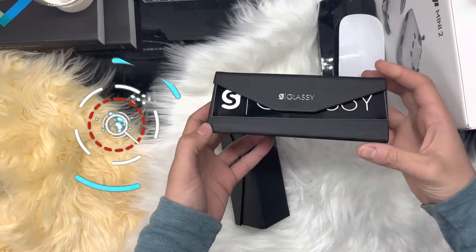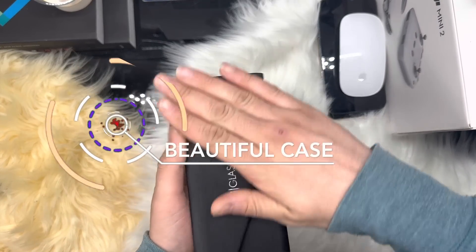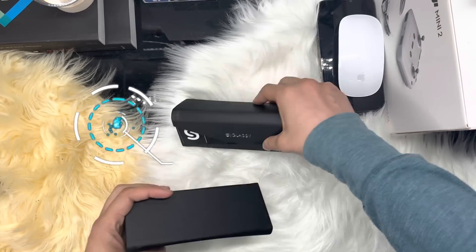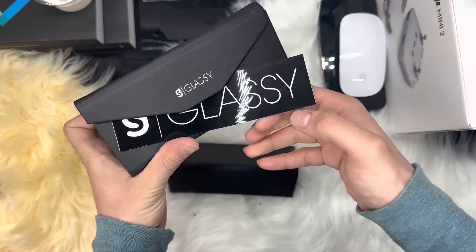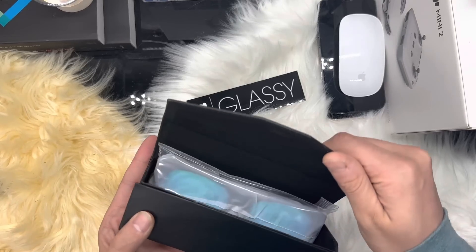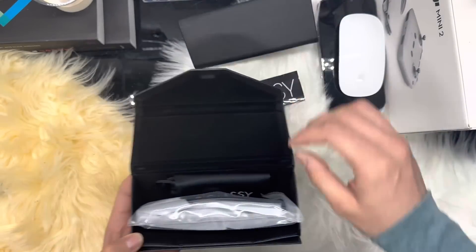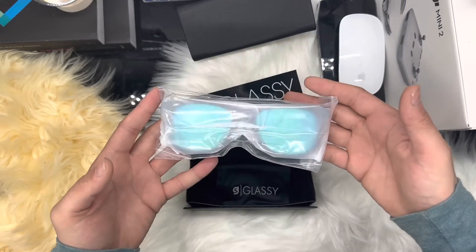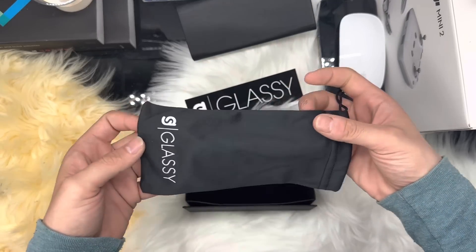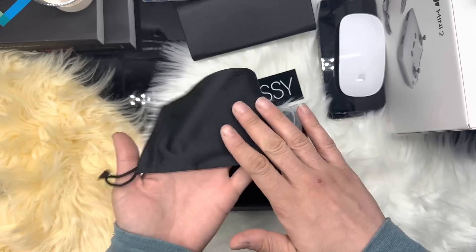The first thing I noticed right after holding this case is how light it is. This box felt really good and very high in quality. And this is a carrying case as well as a cleaning cloth.